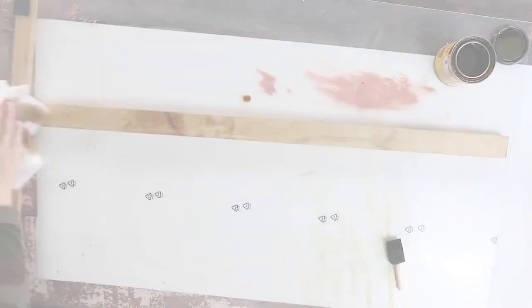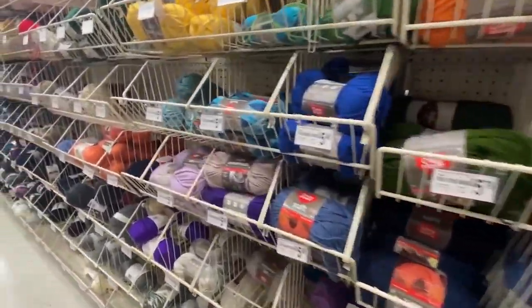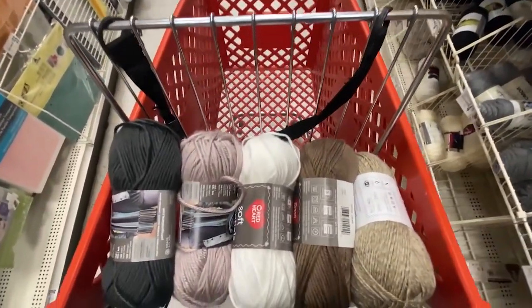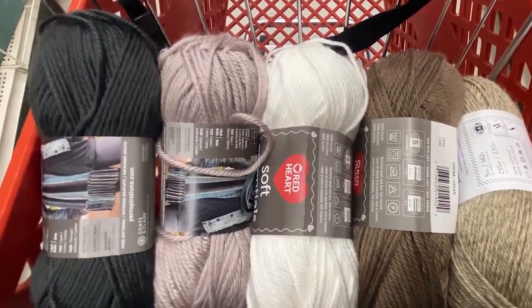Next I went to Michaels to find yarn. They were having a buy two get one sale, so I ended up buying six, but I'm only using five for this project. I picked up five different shades of really natural-looking yarn.